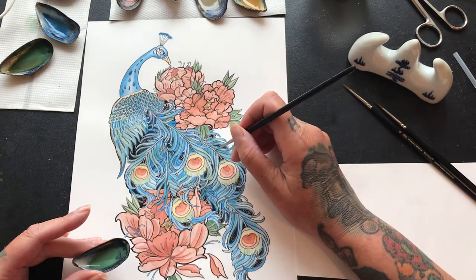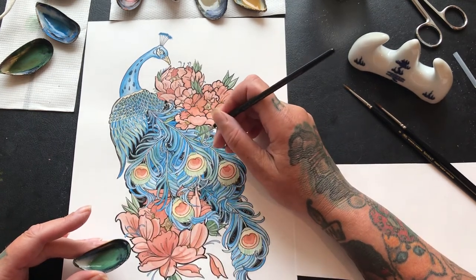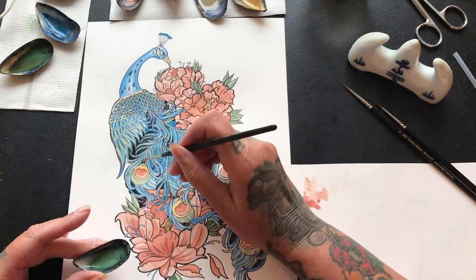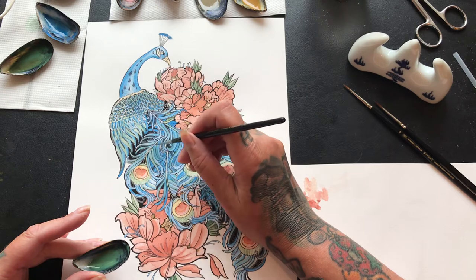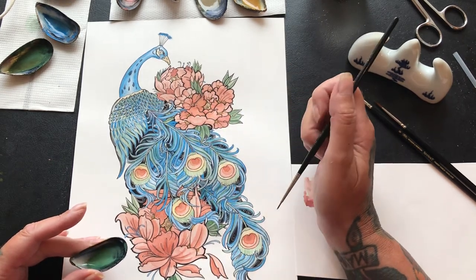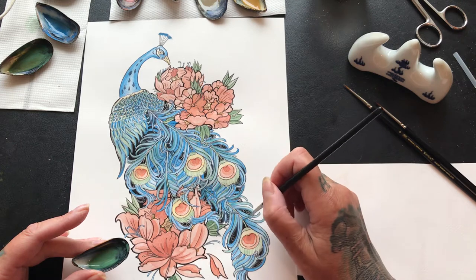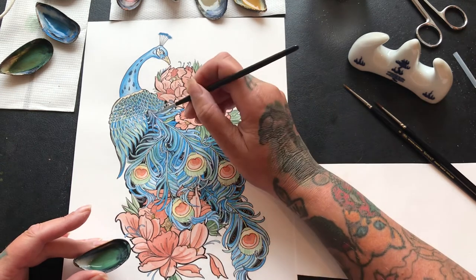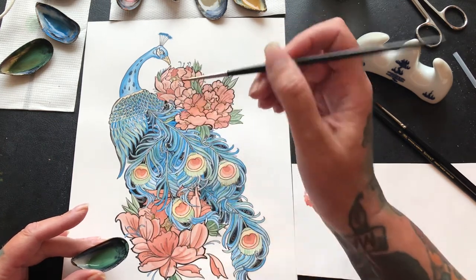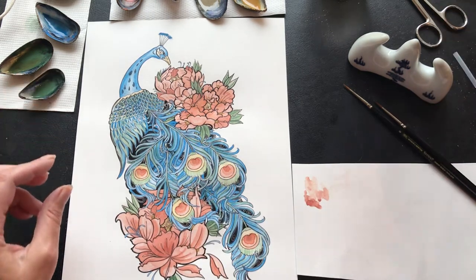Just coloring in the stem here of the peacock feather with this Roman green. Because it's an earth pigment it does have a matte surface, so some of this I'm definitely going to go over with Indian ink at some stage just to darken it all up right at the end. But this is getting my tones in — it's great. Right, I'm going to change brushes now.